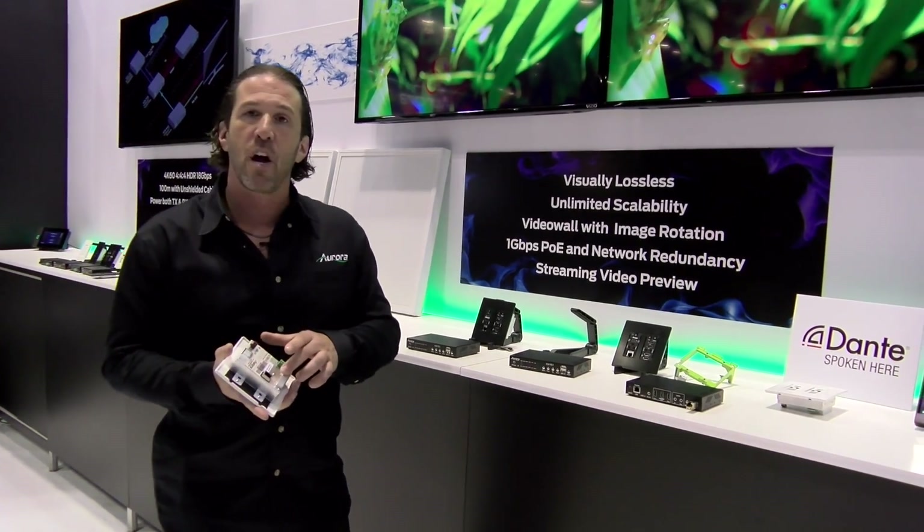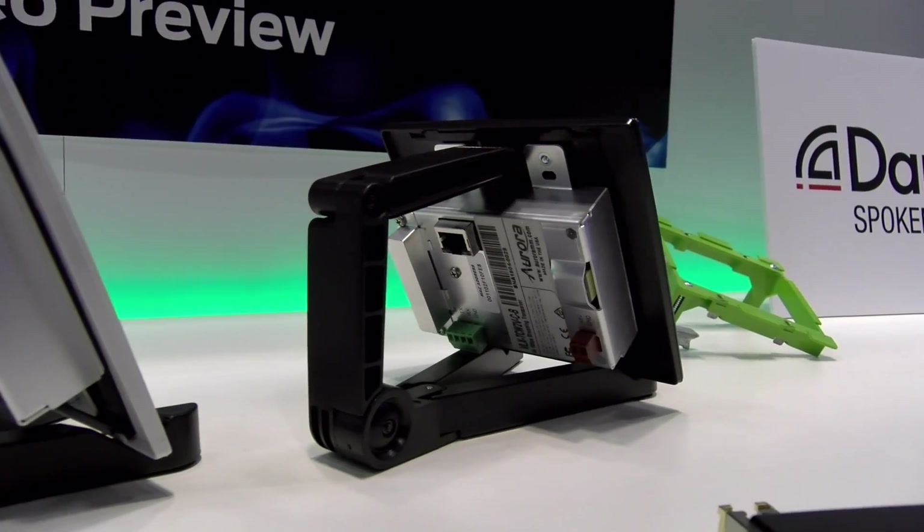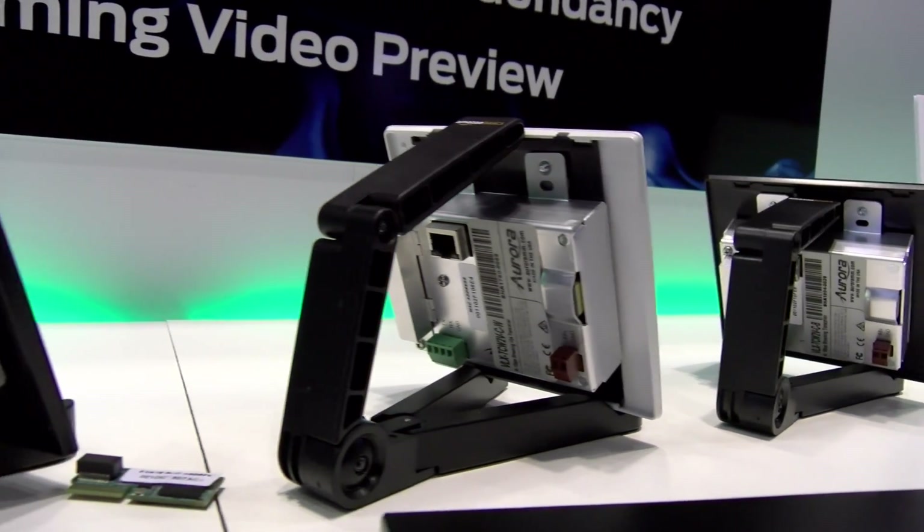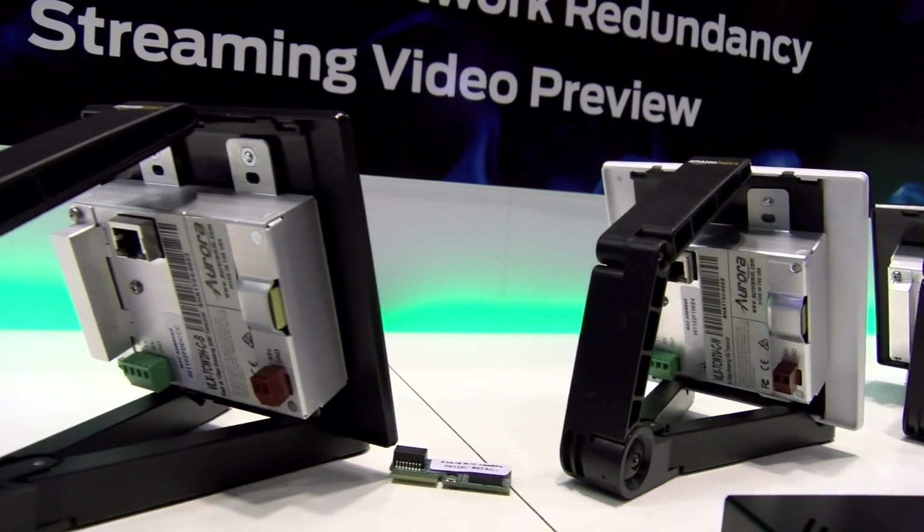It also has an option card slot for doing Dante on it. We're the innovators of Dante with video, and it allows you Dante with this in a two-channel format.